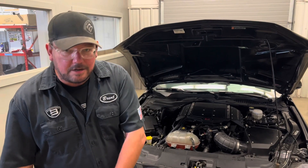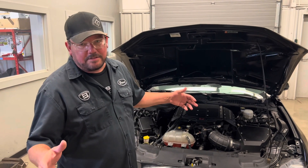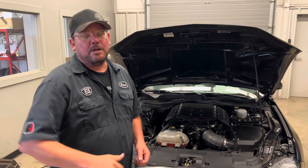Stainless power long tube headers, billet oil pump gears, rear cylinder head cooling kit — you know, all the supporting mods I love. If you're wondering what everything I just said is, don't worry — open the description, there are links, you can click on them and read a lot more about it.